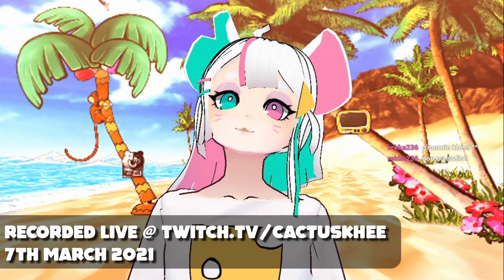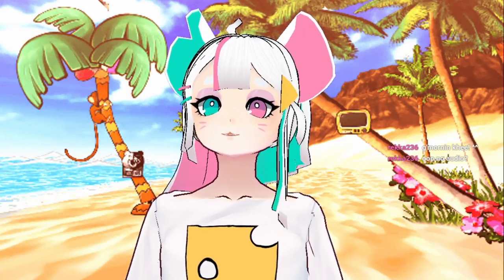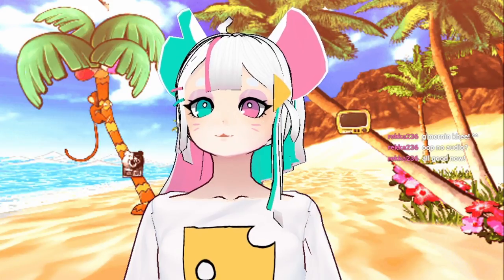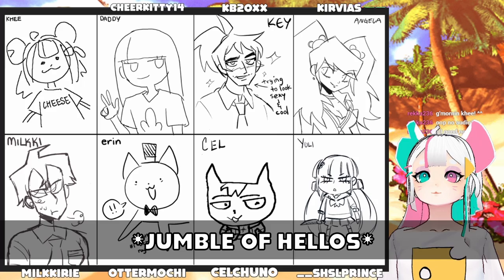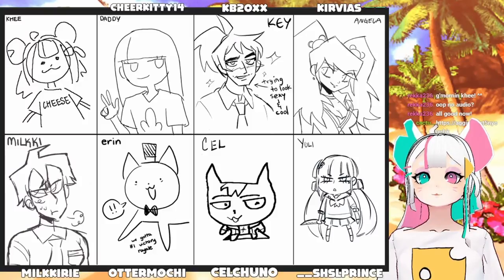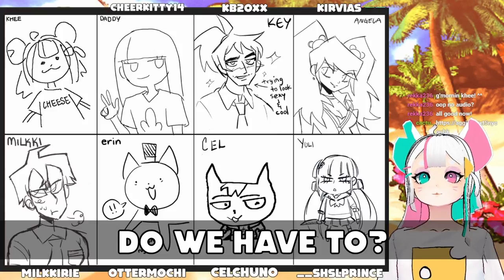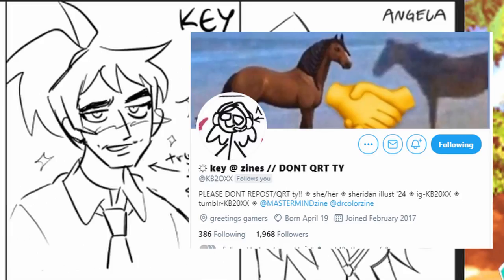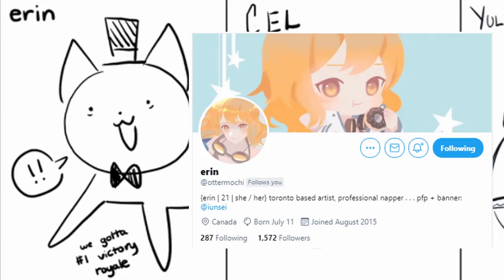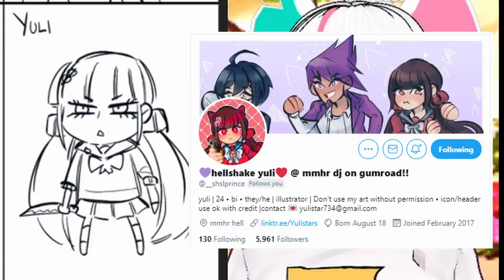Hello everybody, welcome to another stream. Today we're going to be following a really terrible drawing tutorial. Let's introduce everyone who is here with me. Say hello everyone, you're on stream now! Here we have seven talented artists. Introduce yourselves one by one. Hi, I'm Daddy. Hi, I'm Key. We accidentally talked over each other. I'm Milky. Hi, I'm Aaron. Hi, I'm Ilia.